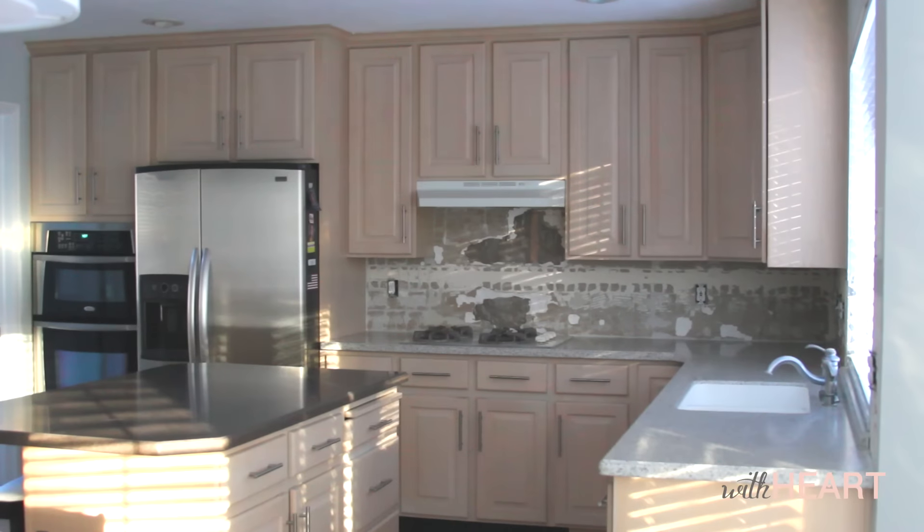It's a messy job, but it's one of the easiest when remodeling a kitchen. We have a lot more work to do in here, and I can't wait to share it all with you, so watch for more tutorials right here on With Heart.